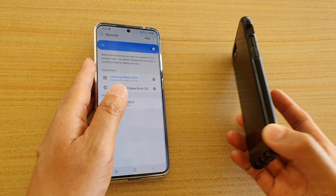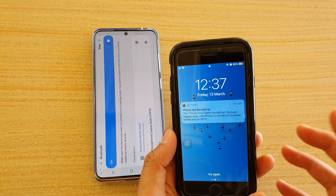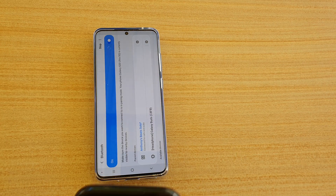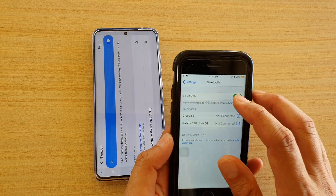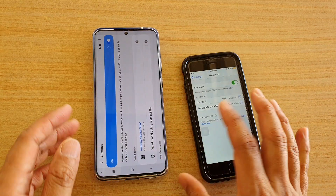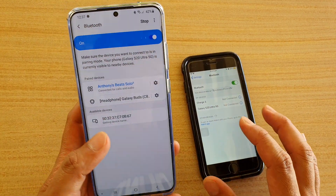Make sure that you have Bluetooth turned on. This other device is an iPhone, so I'm going to go to its Settings page and make sure that Bluetooth is turned on. Once it's on, I'm just going to scan for available devices.